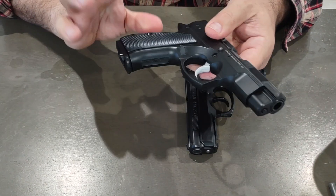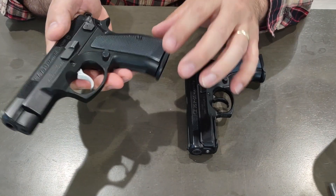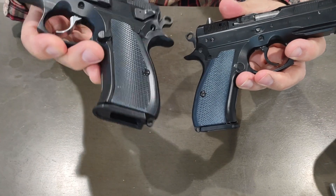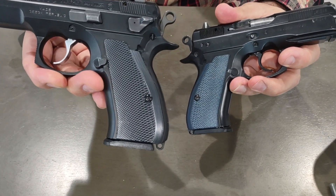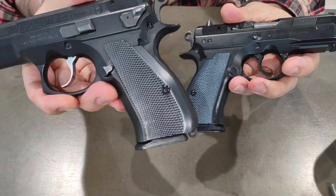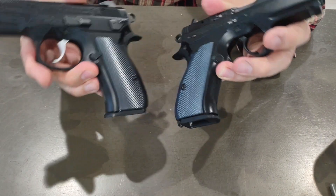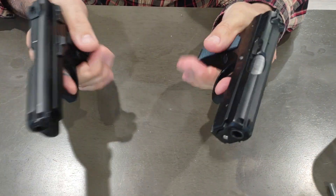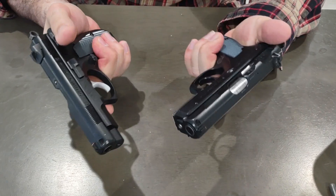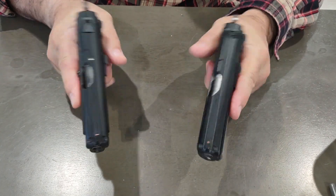These grips were on the P-01, but I switched them out. I like the color better versus that gray — gun metal or graphite, I'm not sure what color it's called — but they're the same style grip, just one's aluminum and one's G10 composite material. Both have really great feel in the hand and are ergonomically the same.